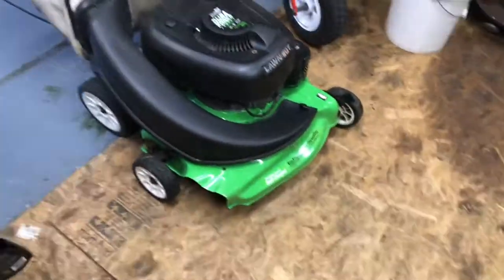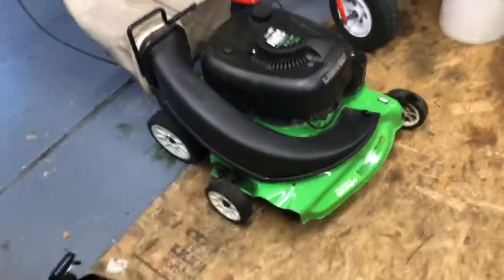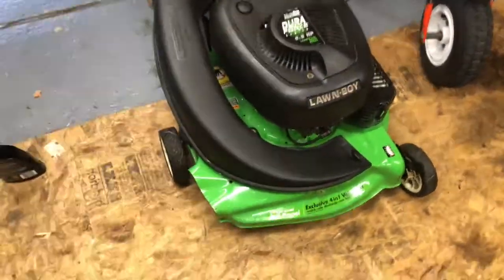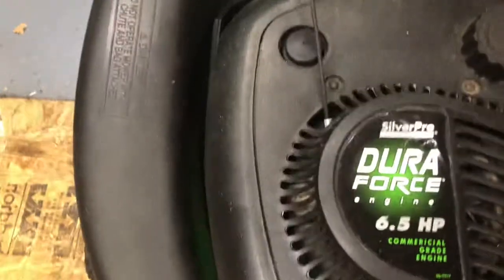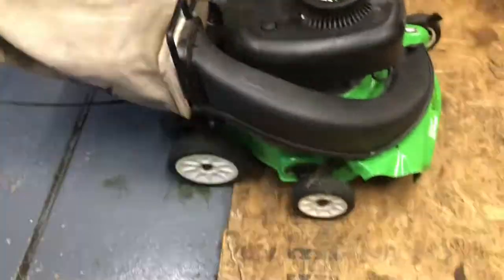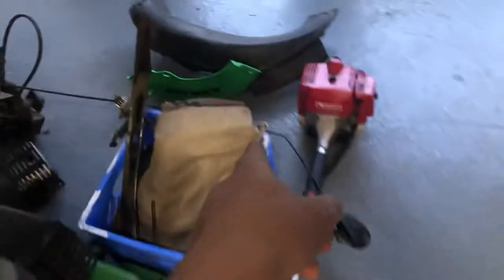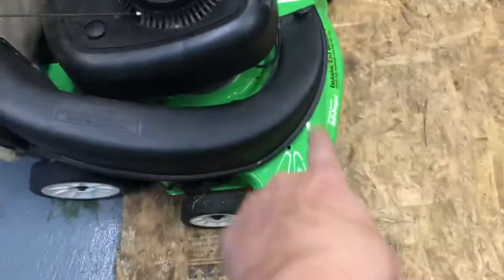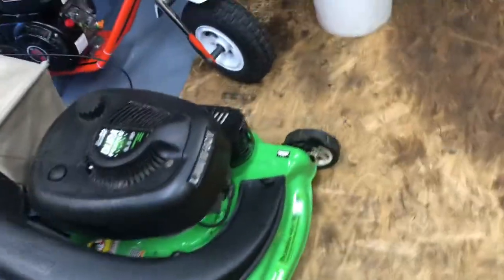Hey, what's up guys, welcome back to Andrew's Old School Garage. Today's gonna be a quick video. I just wanted to show you guys my Lawn Boy — I believe it's a 2001 Silver Pro Series Dura Force six and a half horsepower Lawn Boy mower. Right now I got the bagging system on it, but I do have the mulching blade cover, and then over here I got the side discharge one.